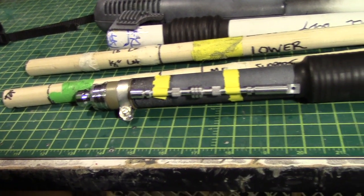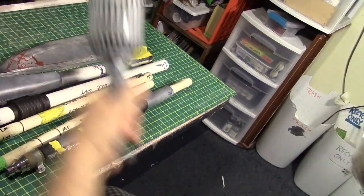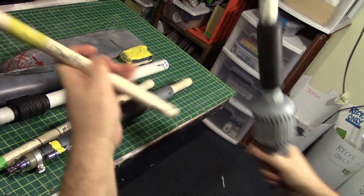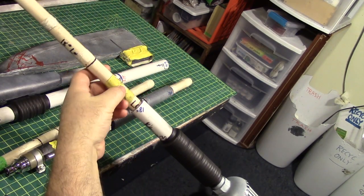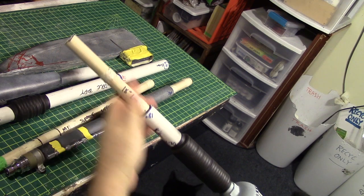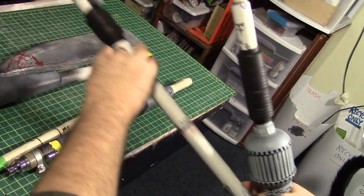I'll put this together on video now. You've seen what it looks like apart — now let's put it together. Starting with the bottom, we'll get the lower rod, and this is also marked bottom and top. Wrapping tape around the wood will give you the diameter you need to get a really good fit. This could actually be just a little tighter. And there are two bits of tape right there for the next one, which is this middle body piece.